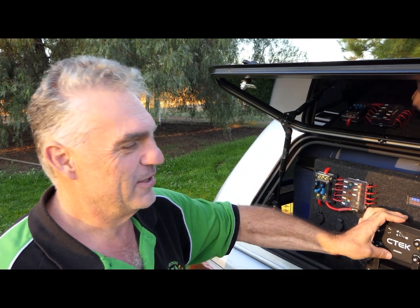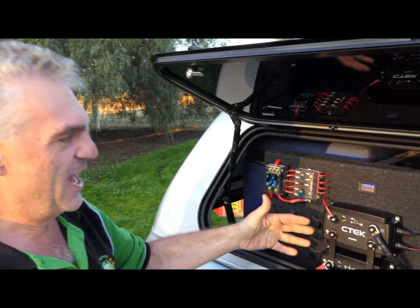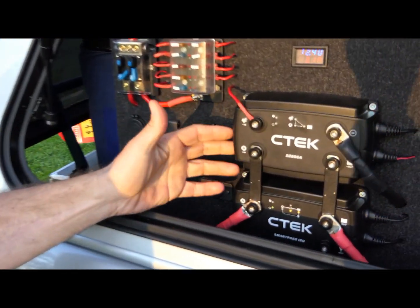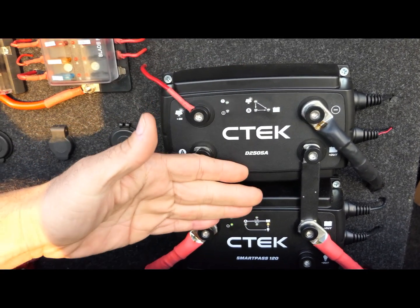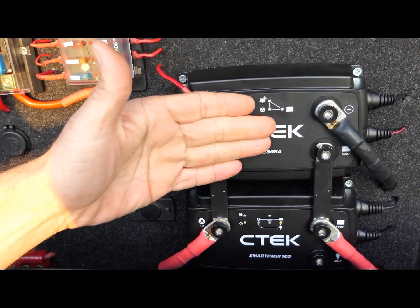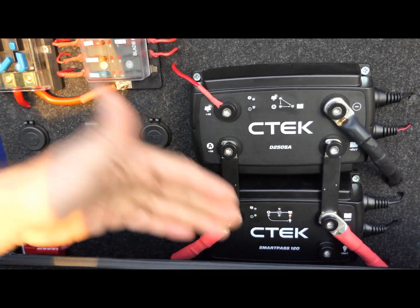Hi guys, Brendan from AllAroundOz. We've been given the opportunity to equip our BT50 with CTEK's latest battery management system, supplied to us by Bainbridge Technologies in Brisbane. This system is a two-piece system, but either will work fine by themselves: the D250SA and the Smart Pass 120.